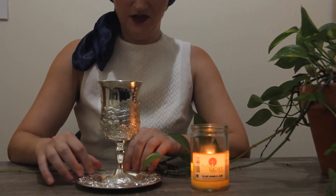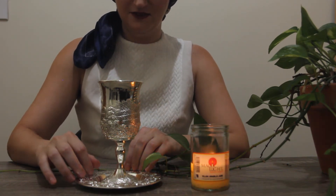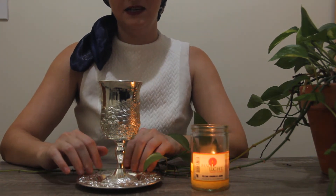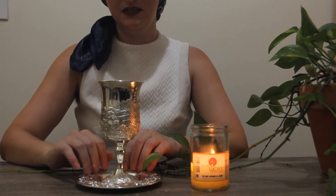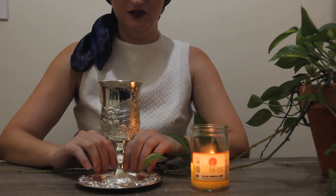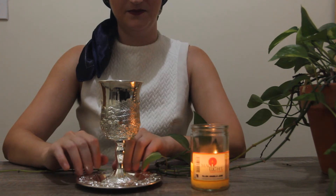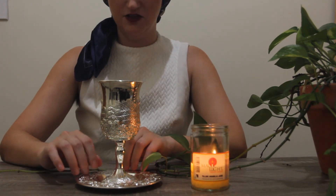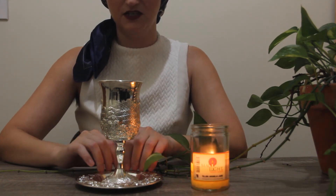Please do let me know if you like content like this and if you'd like to see more of it. I do plan to have one about the different tichels I wear — the Jewish head scarves. And maybe just some other variations of celebrating Shabbat.